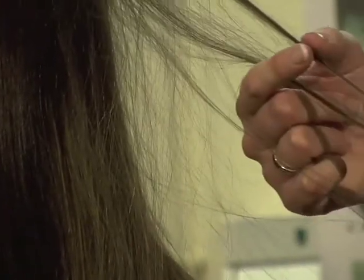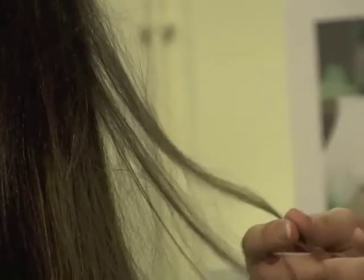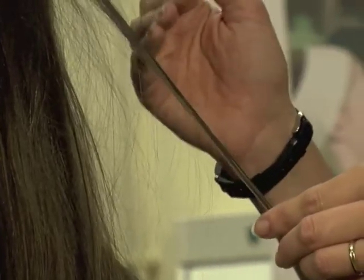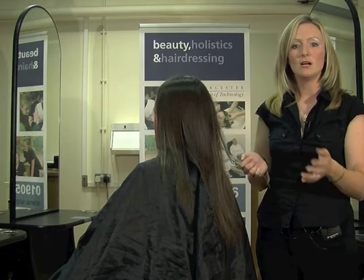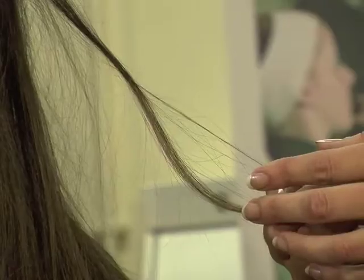Porous hair, when you feel it, will feel quite rough and dry. You have to be careful with porous hair — the processing times will inevitably be shorter. You may choose to use a semi-permanent colour rather than permanent, a high-lift tint rather than a bleach, or an acid perm rather than an alkaline perm.